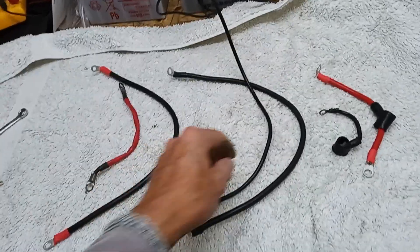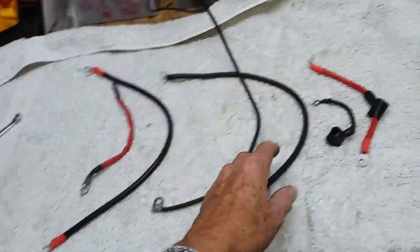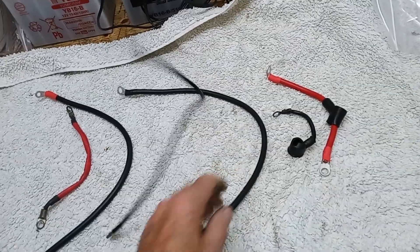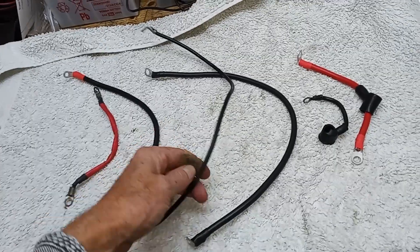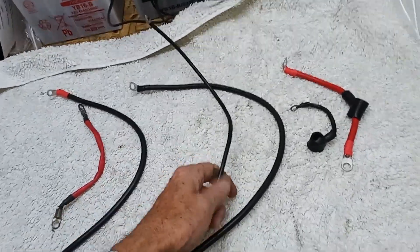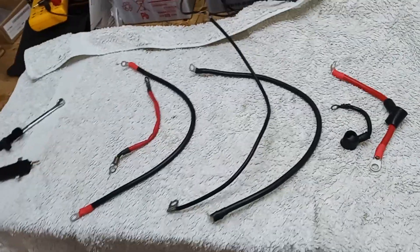Even if you start one of these big bikes and turn it over a few times, touch the cable and you'll find it's hot because the current's trying to get through. If you turn it over a few times on one of these thin cables, you'll find it's really hot because the current just can't get through.